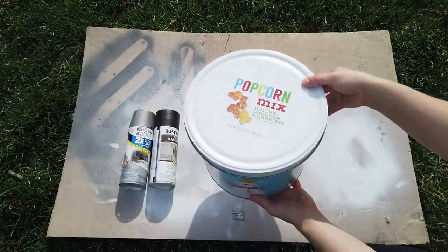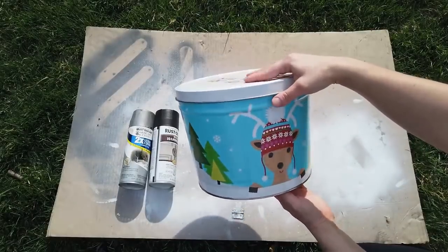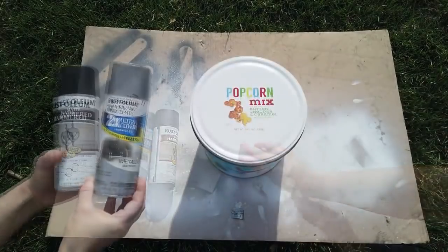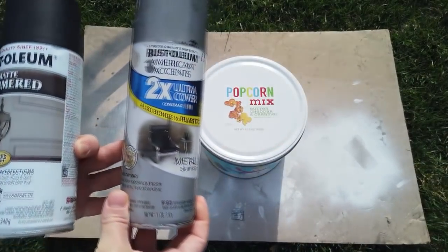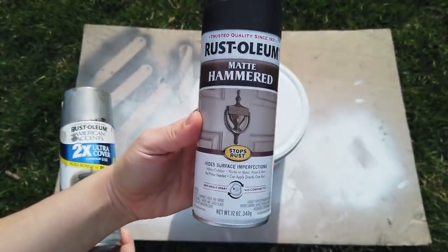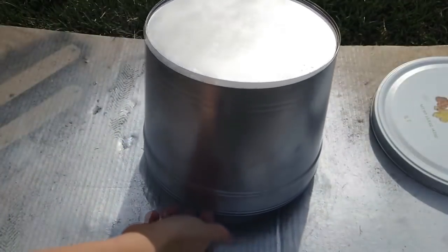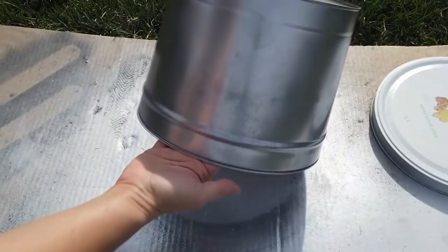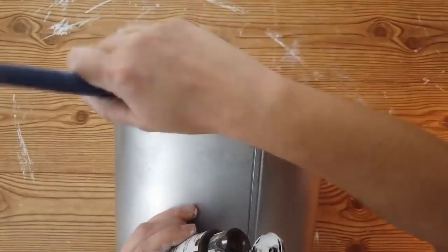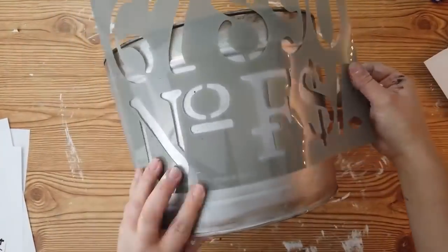This next item was not actually thrifted — it's a popcorn tin. You can get them thrifted, but I purchased this for my mom as a Christmas gift and she gave it back for me to do something with. I'm giving it a galvanized look with metallic aluminum spray paint and a matte hammered spray paint by Rust-Oleum. All I did was go over it with the metallic aluminum spray paint and while it was still wet, spritzed it with the matte hammered spray paint, then kept layering until I got the look I wanted.